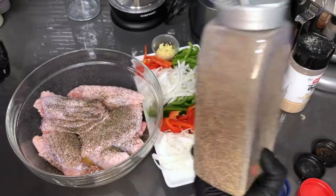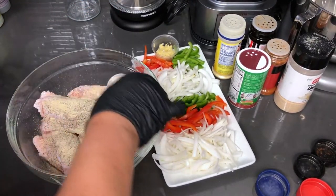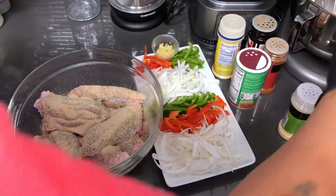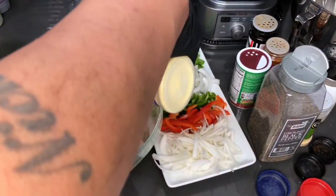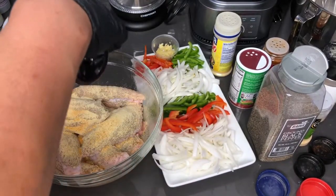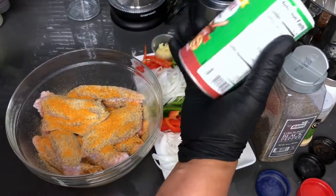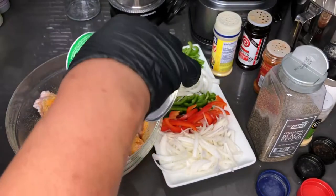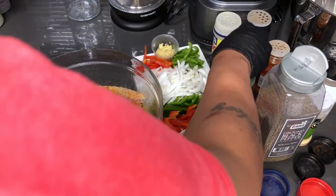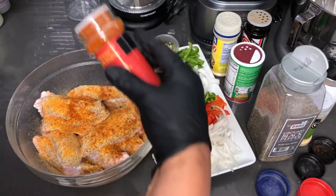It's going to be looking like a lot because it's all in one spot, but trust me, it's not. Some garlic powder. Onion powder. I'm going to be using seasoning salt — actually two seasoning salts because they both give off a different flavor and work great together. I'm going to go in with a little Tony Chachere's Creole seasoning — just a little, not much. I'm not trying to change the flavor that much, but this pairs well with this. And last but not least, some paprika.